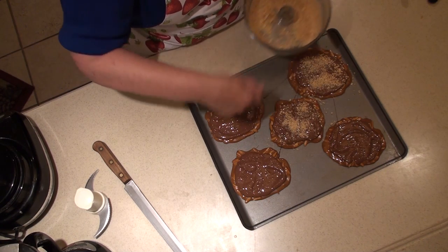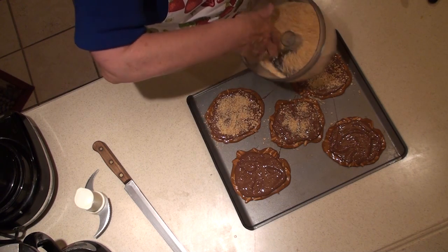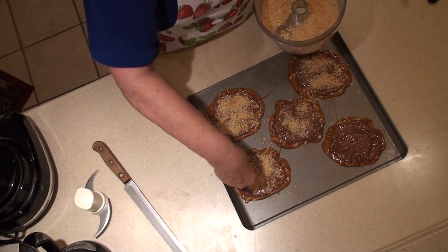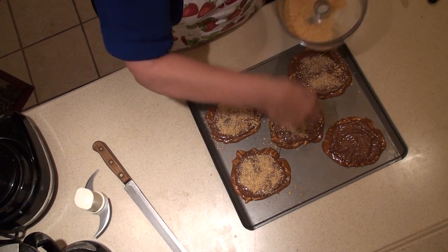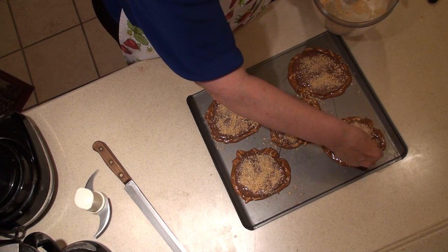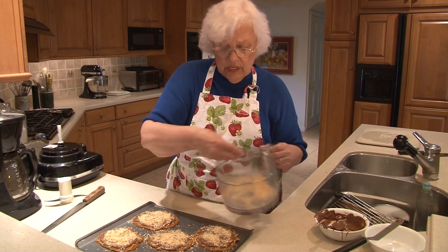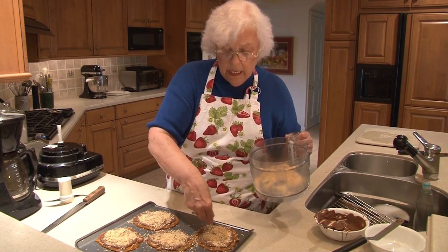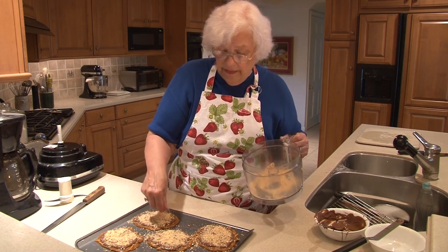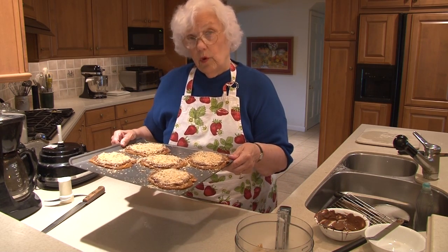We're just going to sprinkle the almonds on. This is it. I hate to show you this really, because now my friends will know I wasn't going to all the work every year that they thought I was, because it's a really pretty simple process. I'm probably going to use about a third of a cup of the almonds. Don't worry — just make sure you use enough, but if it looks like plenty then it may be plenty. Now we're going to let these firm up again and then they'll be ready to eat or give away.